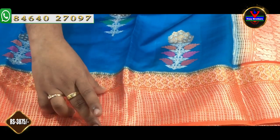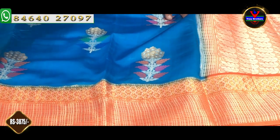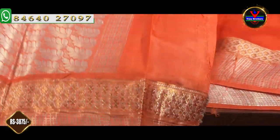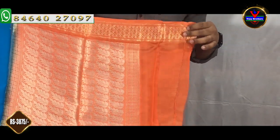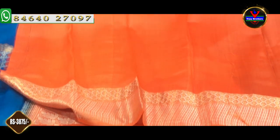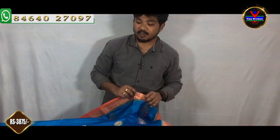We will design an 8-inch border in a contrast color. We will design a silver color with a silver and antique color thread. We will design the border for 1 meter with a complete leaf design. We will design the blouse part in a contrast color — a plain blouse with a border. This cost is Rs. 3,875.